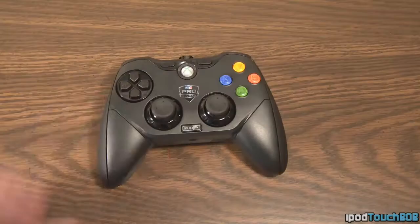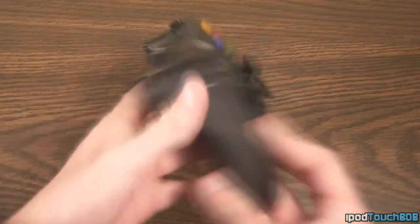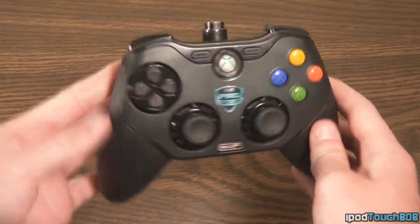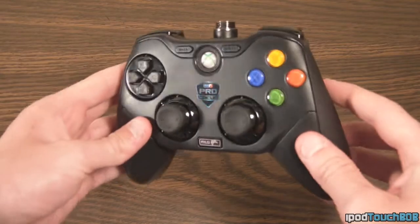Let's go ahead and jump right into my full review. Inside the packaging when you purchase this controller, you're going to get a bunch of different accessories to go with it. Obviously the first thing you're going to get is the controller itself — we'll take a quick look at it now because we'll take a more in-depth look later on in the video.